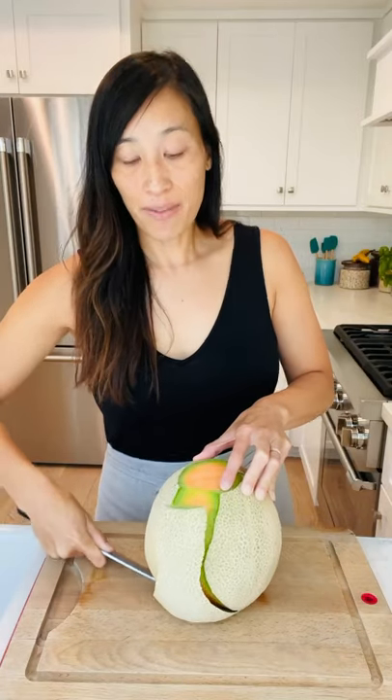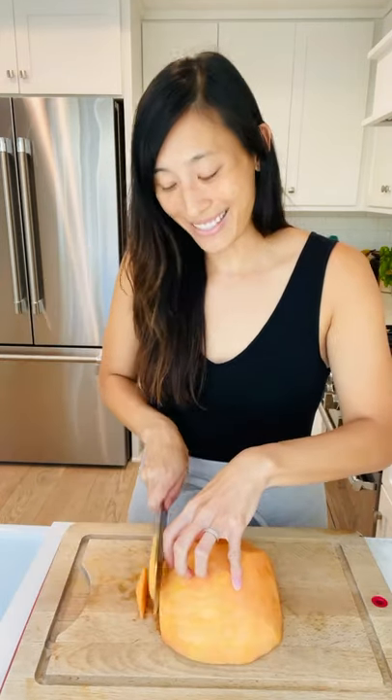Run it down the side of the melon, just following the curvature of the fruit. Scoop out the seeds. Cut into thin slices. You fan out the fruit like this and place it on a platter. Rotate to cut into cubes. Add these to a fruit salad.